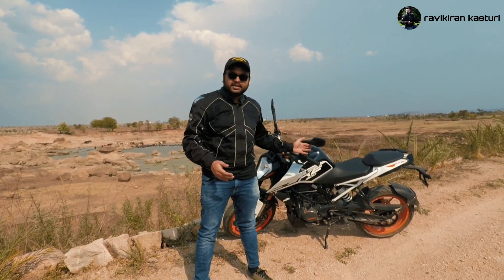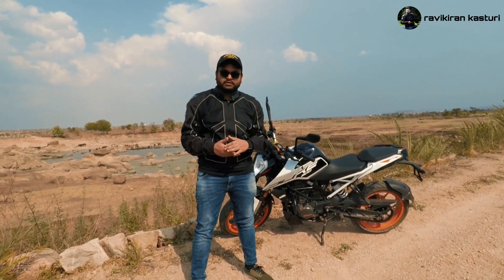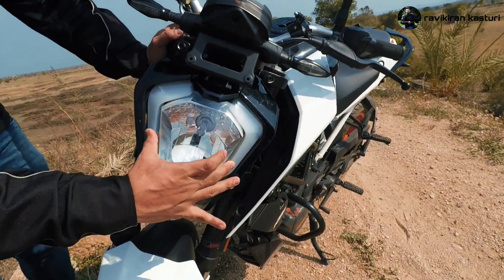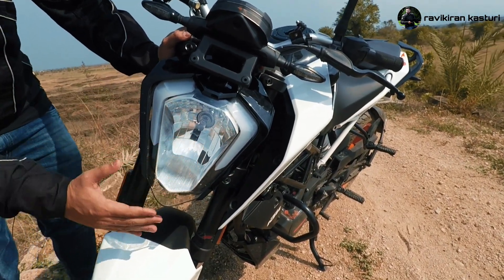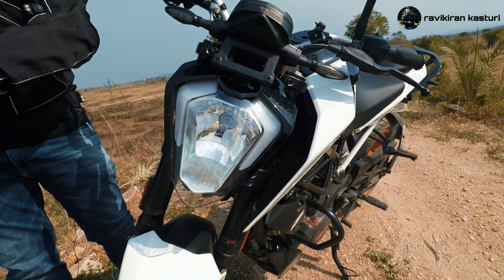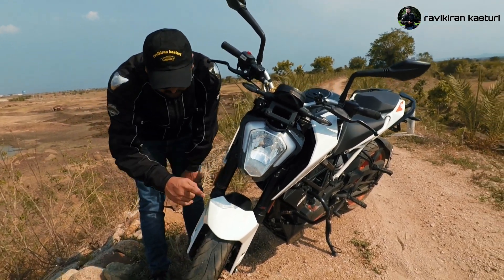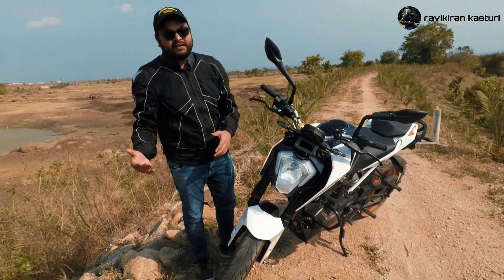The Duke 200 has a 199cc engine with 25 PS power and 19.3 Nm of torque. At the front, we have two LED DRLs and halogen headlamps — unlike the 390 which has a full LED setup, the 200cc gets halogen. The suspension is 43mm USD forks, and the front wheel is a 17-inch 110/70-17 tire.